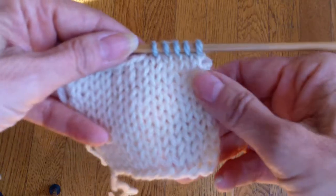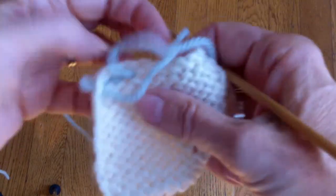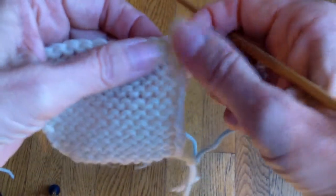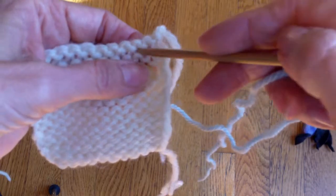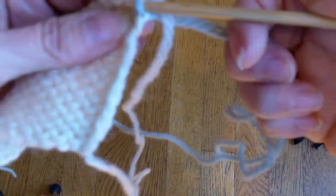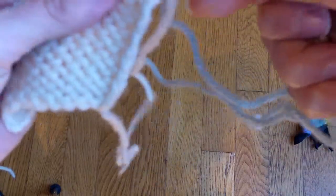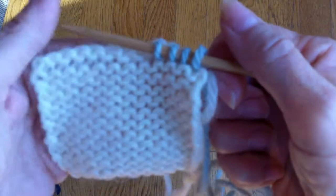And if this were reverse stockinette, I would be doing it the same way. You always go into the center of the stitch below. I'm going to turn this over and look at the reverse stockinette. Let's say that this was the right side of my work and I was picking up stitches along here. Stitches in reverse stockinette look like a frown. There's a stitch, there's a stitch, there's a stitch. With this yarn and the size of needles I used, it was very hard to get a decent-looking bind-off stitch. I'm going in there, I'm going in here, and then I'm going in here. That is where I am picking up the stitches. It doesn't matter whether they're knit stitches or purl stitches or a combination — you pick up the stitch on a horizontal edge in the stitch below the bind-off edge.